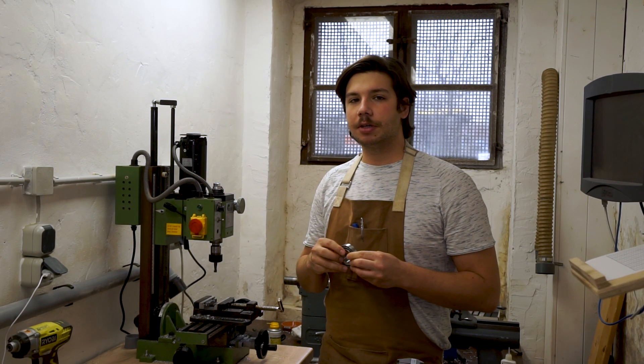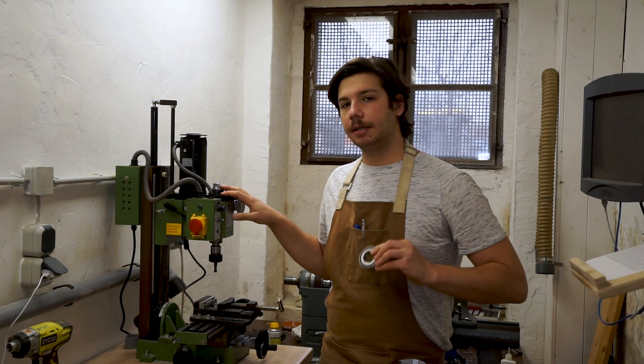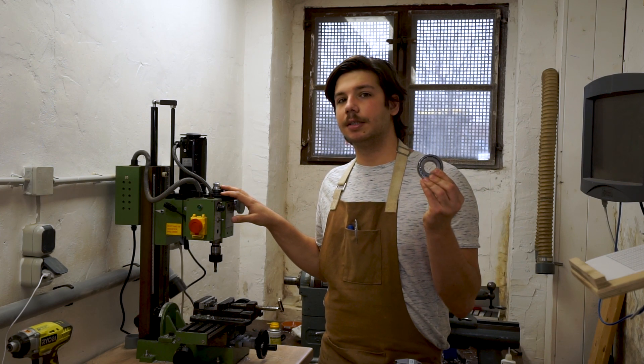Hello, I'm Max and this is Unically Made. In today's video I'm going to replace the ball bearings that are in the spindle assembly right now with roller bearings.